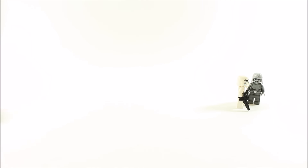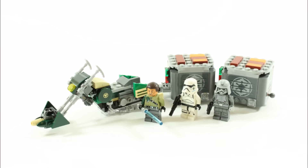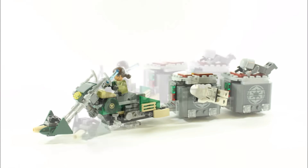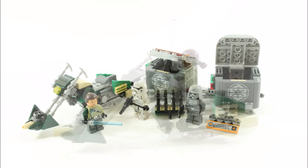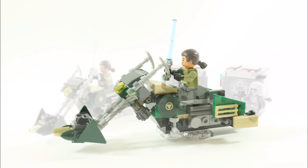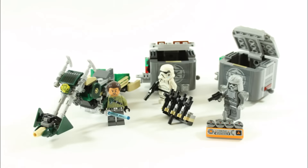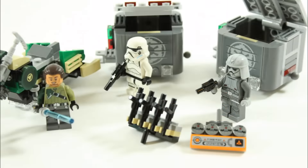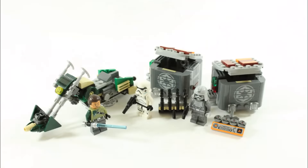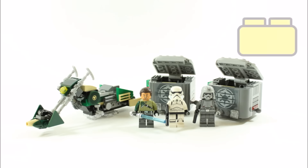On a final note, the LEGO Star Wars Kanan Speeder Bike is a reasonable price. Kanan is a solid minifigure, and the stormtrooper and imperial combat driver are okay, but it's great that they get blasters instead of stud shooters — big thumbs up for that. The imperial containers look excellent with the sticker logos and would be cool for MOCs. Best of all, LEGO actually put in four medium blasters and four thermal detonators as extras. The speeder is oversized but looks good, and it's great how it can hook up the containers.